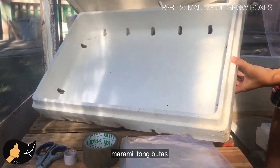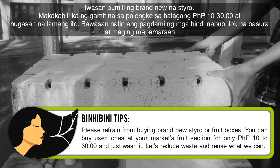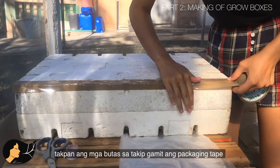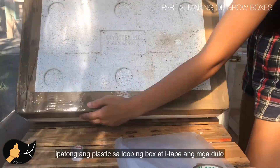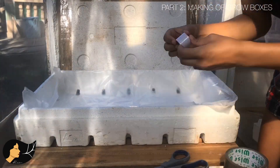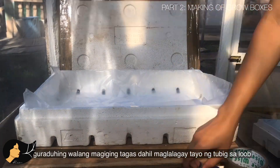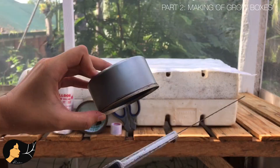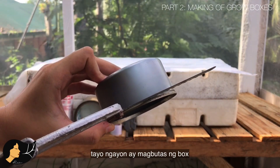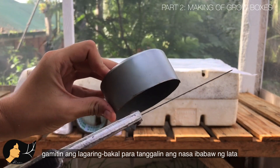The recycled styro box has holes everywhere. For the holes on the lid, cover them using packaging tape. To cover the holes on the bottom layer, use a plastic bag and secure it with tape. You'll be putting water inside, so make sure there will be no leaks.